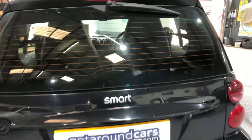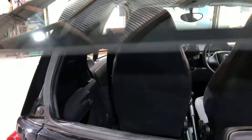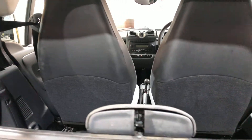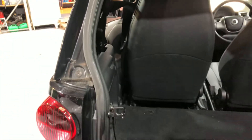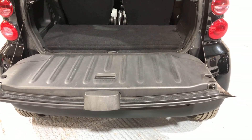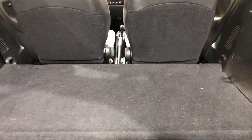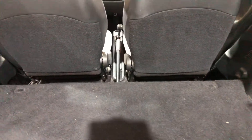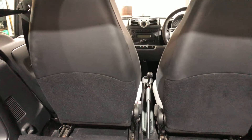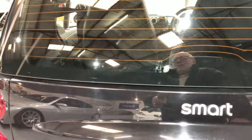It has a rear wiper. If we open up the tailgate, it opens up in two sections — the first one is the top, like so, and the second one has a trigger on each side and drops down. So there's loads of luggage space there. It's been well cared for and the bodywork is in good condition. To close it again, just flick it up and close the top, and it's all done.